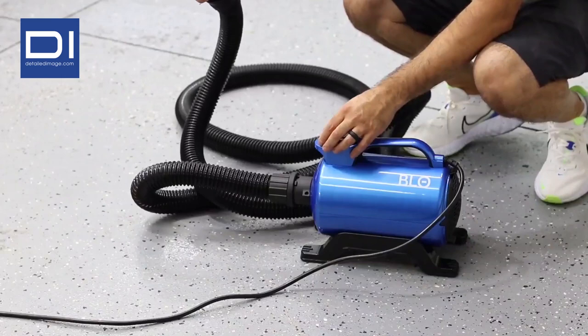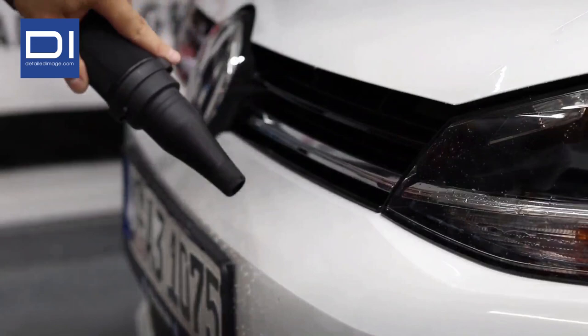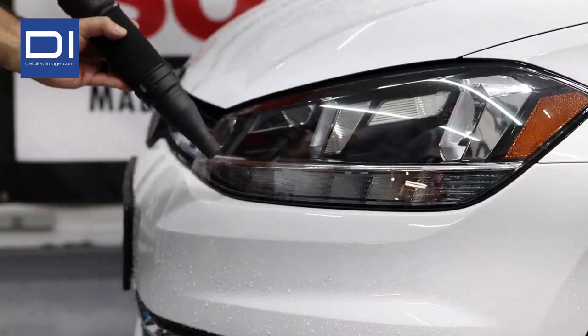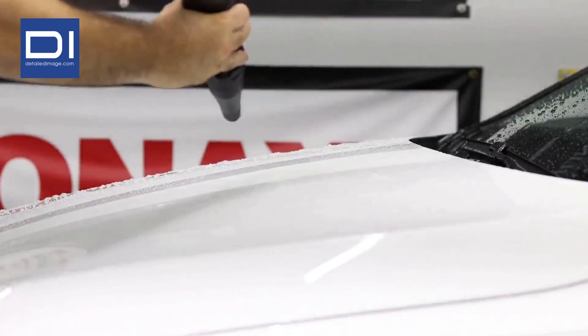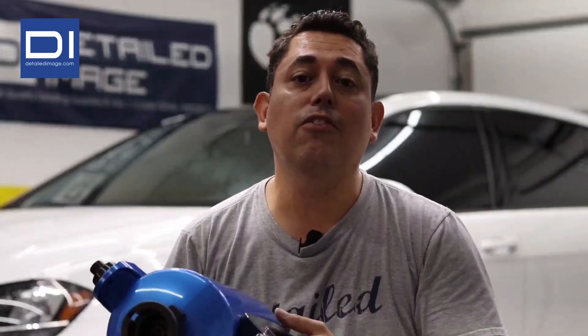To turn on the unit, just make sure you have a firm grasp on the handle. Turn on the unit and you'll see the hose go from six feet to 16 feet. So if you're looking for a car drying system that checks all the boxes, consider the Air RS — it's strong, effective, portable, and very easy to use. It's now available at Detailed Image.